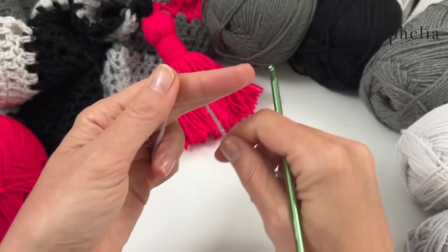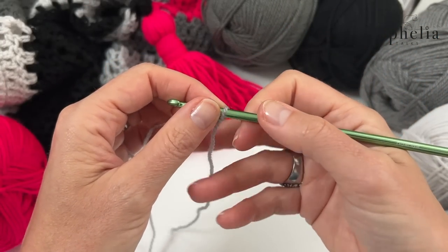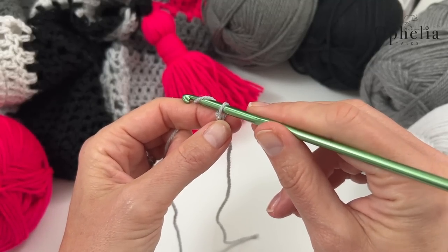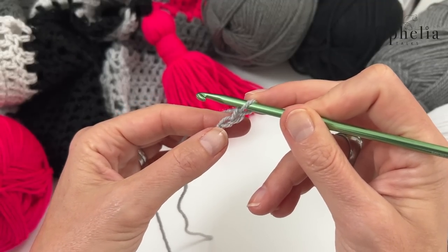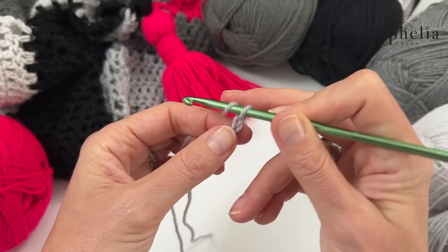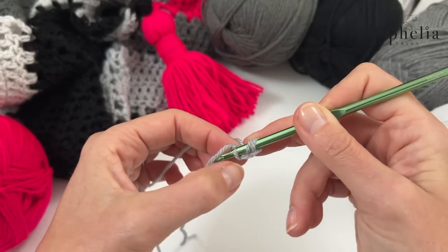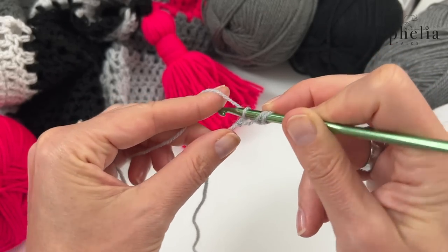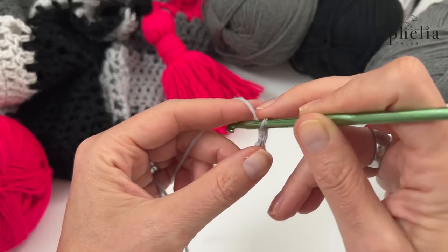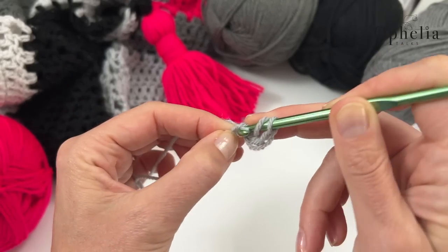So let's get started. Make your slip knot, insert your hook, and we're going to do two chains. The first chain is going to act as our magic circle. The second chain is going to be our turning chain. Then we are going to do a double crochet into the first chain — our magic circle. Yarn over, go into that first chain, pick up two loops at the back and one at the front, bring up your yarn and do a double crochet. Then do a chain, and then another double crochet into that same first chain.